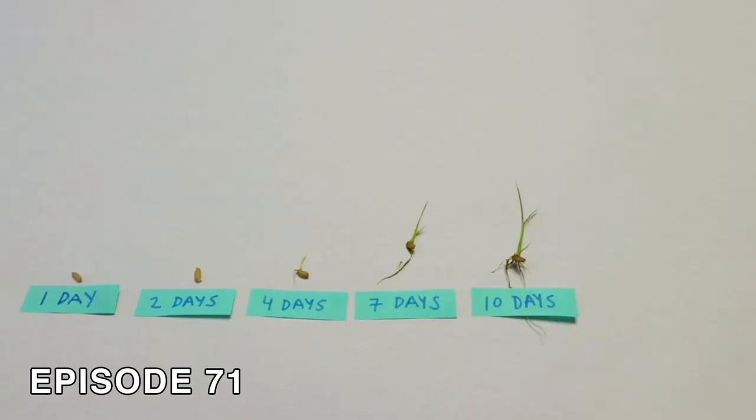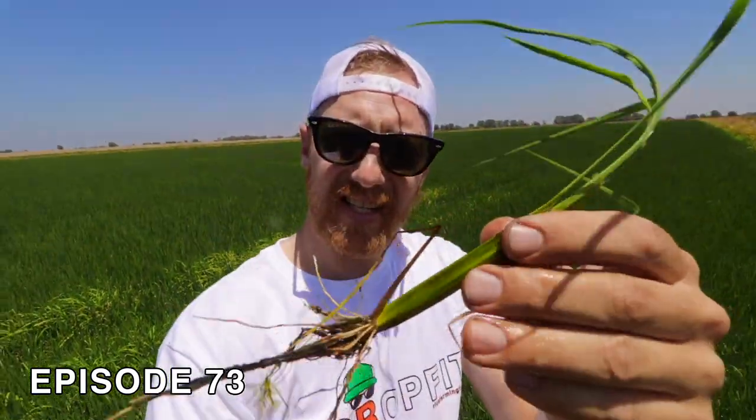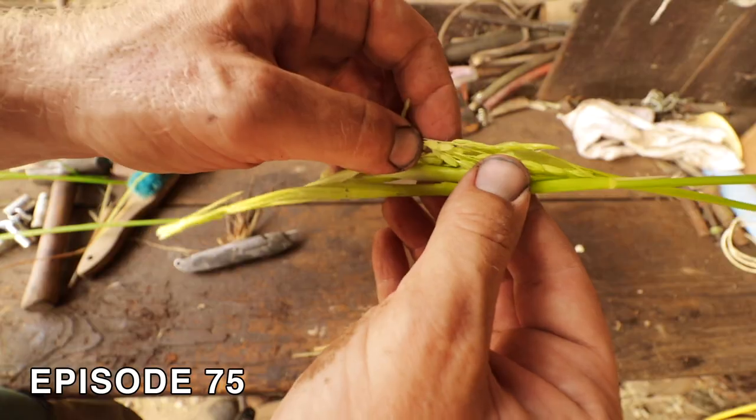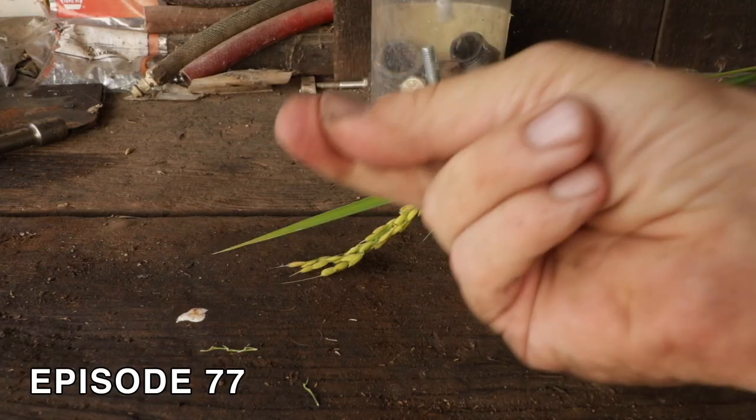I just wanted to point out that during this crop year of Rice Farming TV, I really wanted to focus on the rice plant. I did an episode on the plant's growth stages all the way from seeding to about a month old, then a follow-up showing how fast this plant grows. Then I dissected the rice plant to show you the head or spikelet during the reproductive phase, and counted about how many kernels each rice plant produces. Let's cruise across county and see if we can find someone harvesting rice.